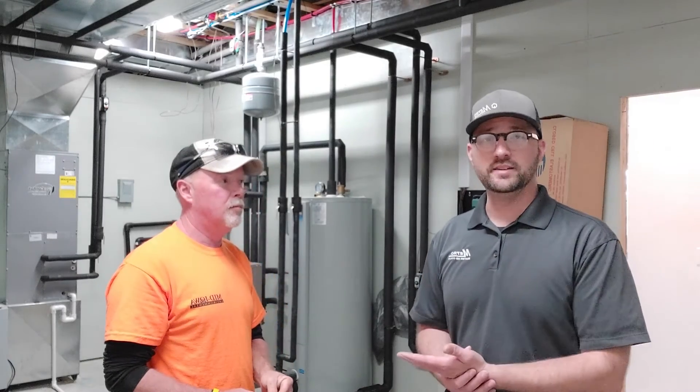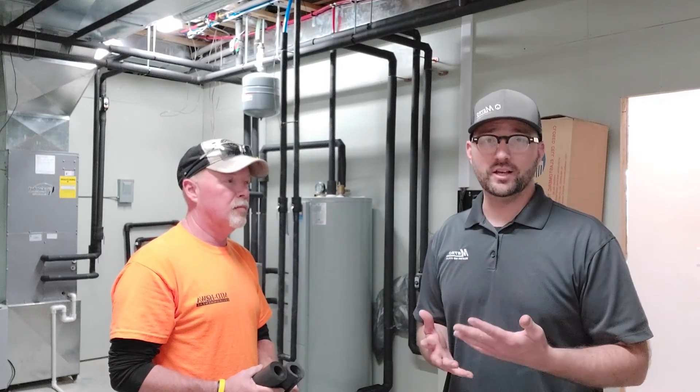If you guys want to contact Mid-Iowa Environmental, they're located here in Des Moines, Iowa, as well as myself, Metro Heating and Cooling, Des Moines, Iowa. If you liked this video, please hit subscribe down below and we'll see you on the next one. Thanks guys.